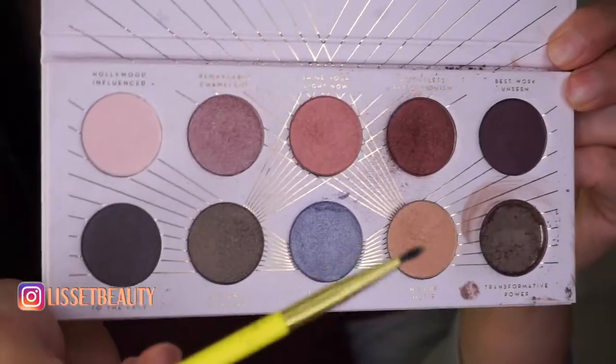Next, using another brush from the set, and I'm tipping this brush right back into the gold shade.